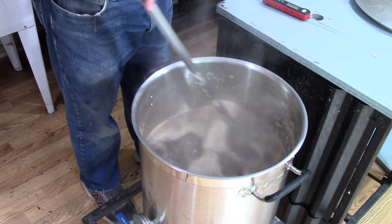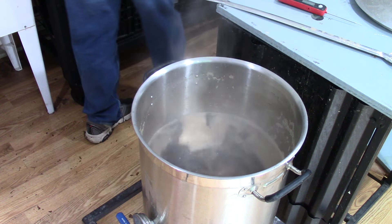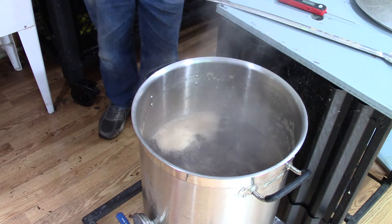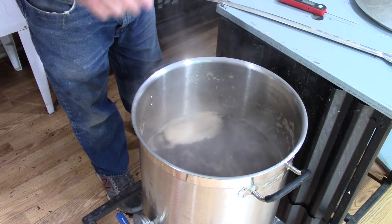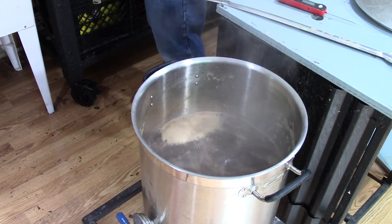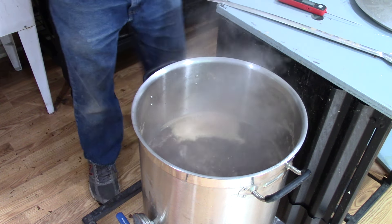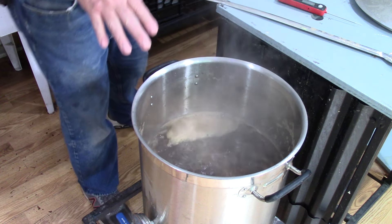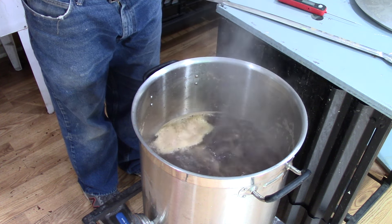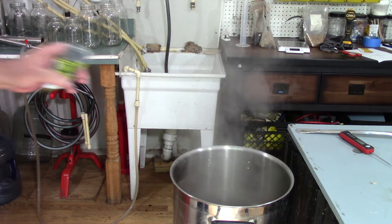Alright, I'll set the timer for one hour. It's time to put our first hop addition in. Our first hop addition is a half ounce of cluster hops — about half of this bag. This will go in now, and then at the last 20 minutes of the boil we will add in the rest of the cluster hops. We just got to let it do its thing for the next hour. 20 minutes to go, let's hop the dish in.